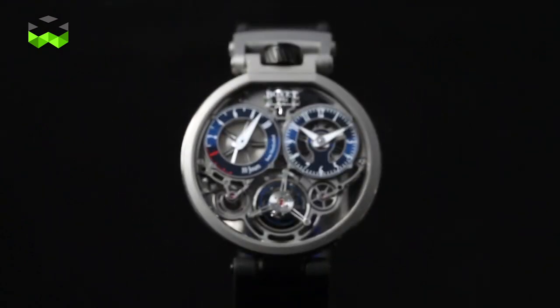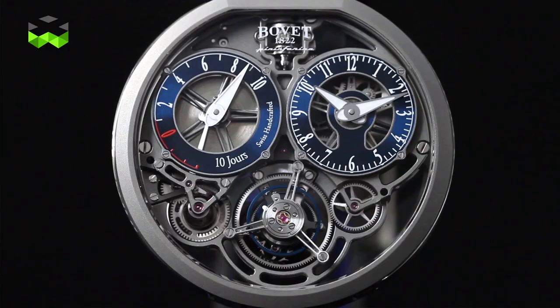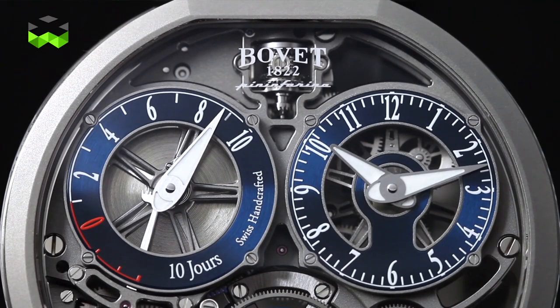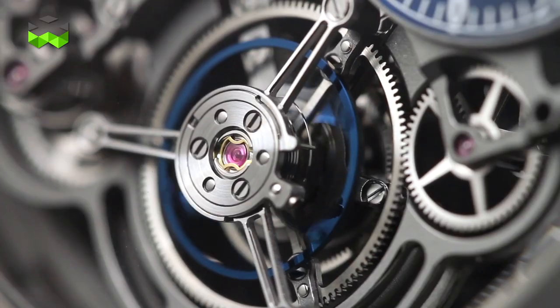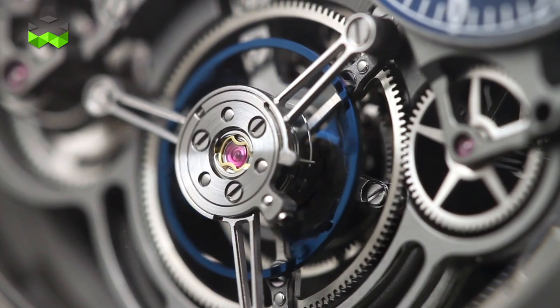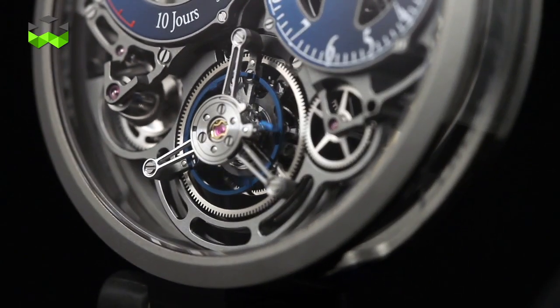So finally let's talk about a really cool watch. As you know, Bovet has had a partnership with Pininfarina, the Italian design studio, and every year they come up with a new product. Last year they didn't do that because they've been working on some serious development with the arrival of the Ottantasei 86 — because it's the 86th birthday of the design studio — and that watch will be limited to 86 timepieces also.